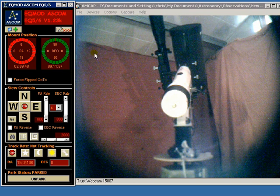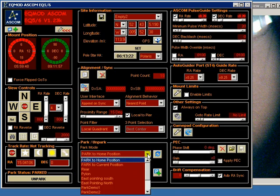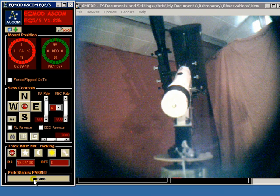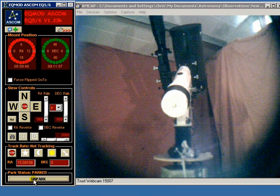What I'm going to do first of all is move the mount to a counterweights up parking position that I've previously defined. We're about to move there now.